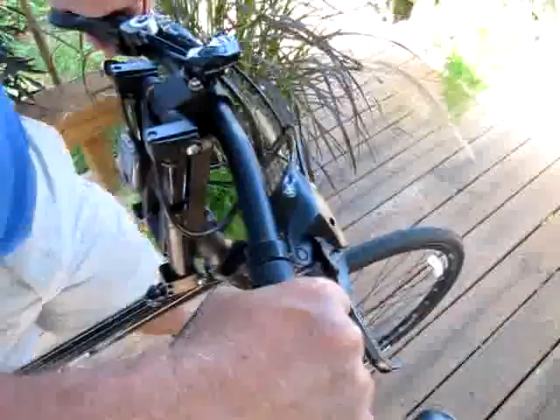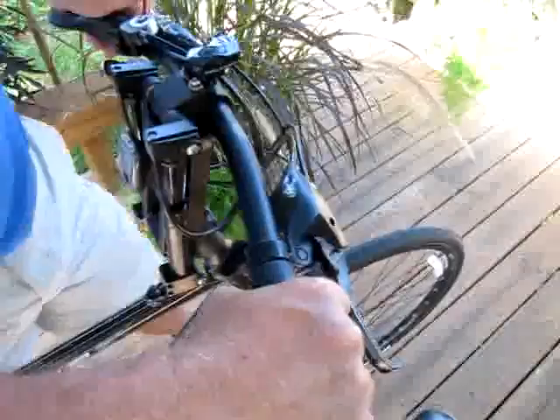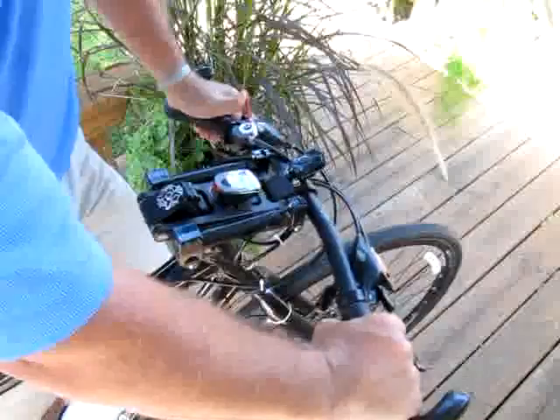The handlebar position can be moved up or down over a 60 degree range.